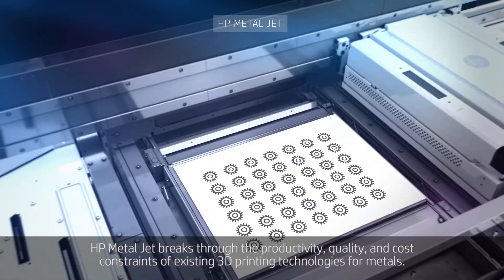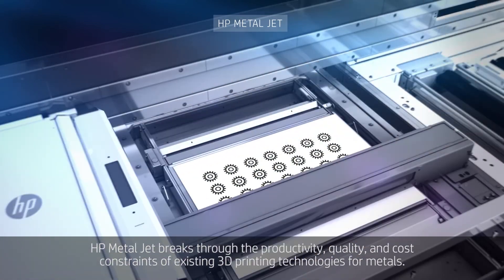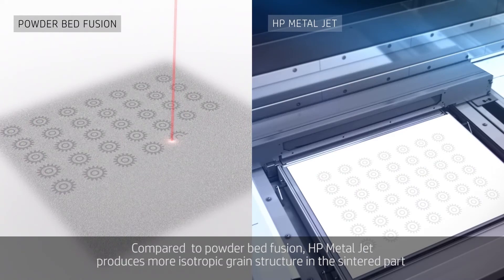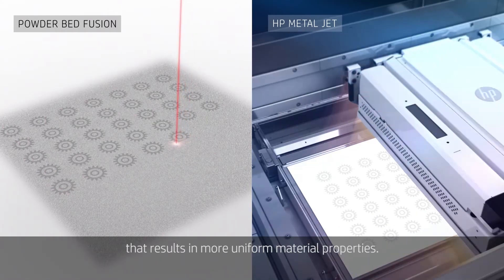HP MetalJet breaks through the productivity, quality, and cost constraints of existing 3D printing technologies for metals. Compared to powder bed fusion, HP MetalJet produces a more isotropic grain structure in the sintered part, resulting in more uniform material properties.